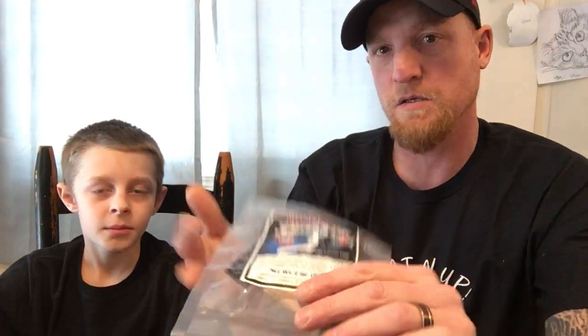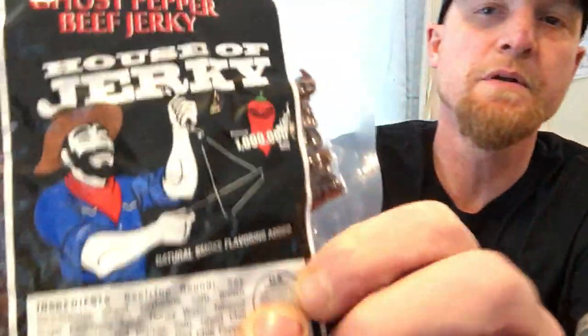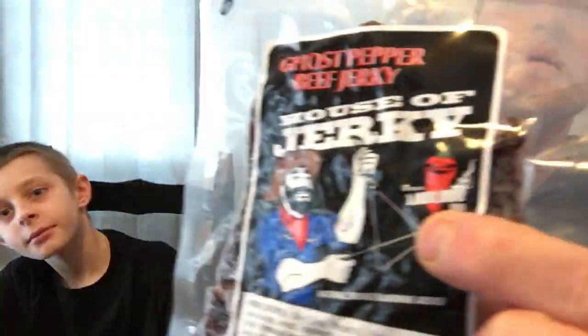So what do we got going on tomorrow? Are we doing a video before I go to work tomorrow? We went to the jerky store today — never been, but we got this. Ghost pepper beef jerky, and the Scoville unit is right there. It says 1 million, so me and Silas are gonna review this, but not right now, because his tolerance is quite low.